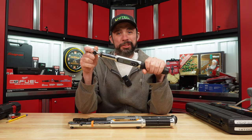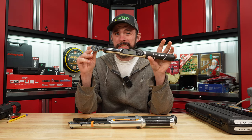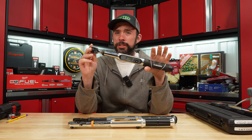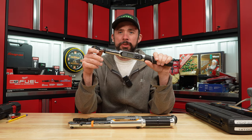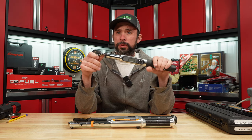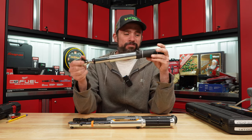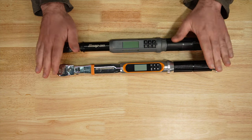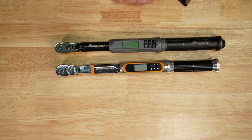So here you have it — some interesting results. If you're looking at plus or minus 2%, which all these are supposed to be, at least this Husky that I tested, that was not the case. If you're looking for something in this budget range, maybe a Quinn or Craftsman, check out my other video on half-inch digital torque wrenches. If you're fine with 4% accuracy, this would probably work. The GearWrench and Snap-on both came in below that plus or minus 2%.